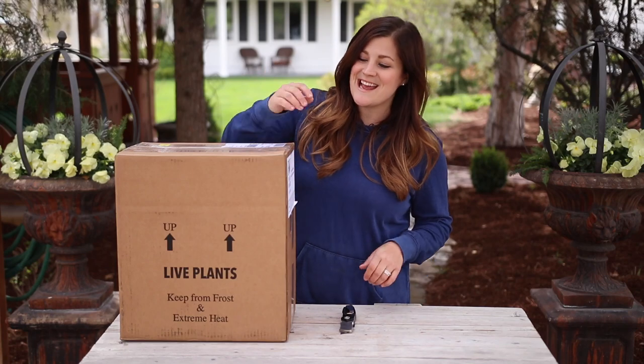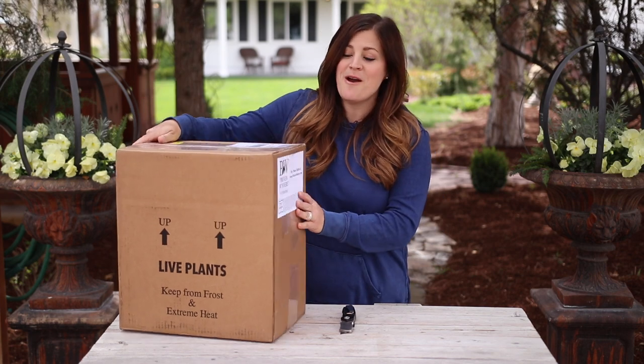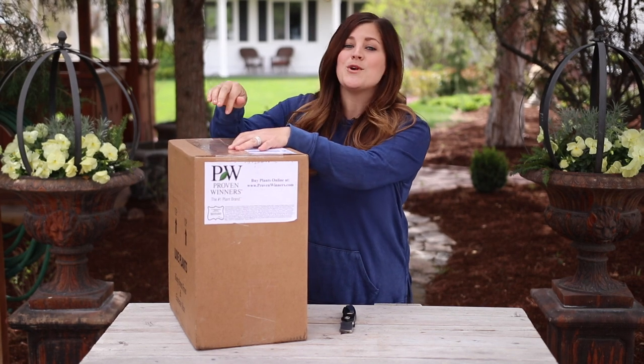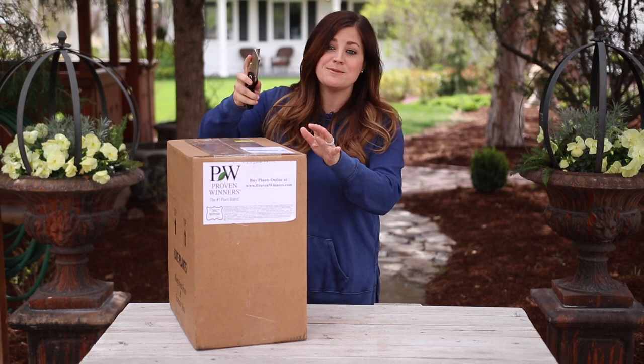Hey guys, how's it going? We're doing an unboxing today. I just got this box of Life Plants maybe 30 minutes ago from Proven Winners, and I thought we've got to open this up and I wanted to do it with you guys so you could see what's in here. I know that they were going to send out some flower pillows, I'm just not sure which ones. So let's get into this box and see what we got.